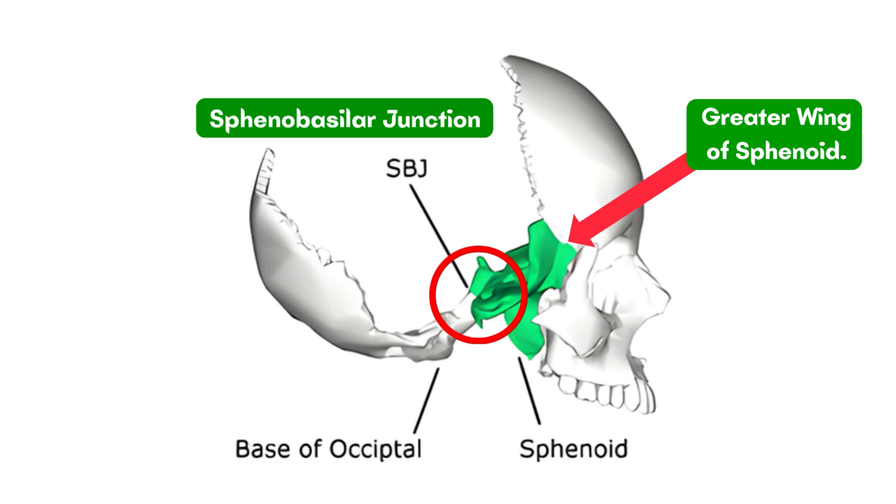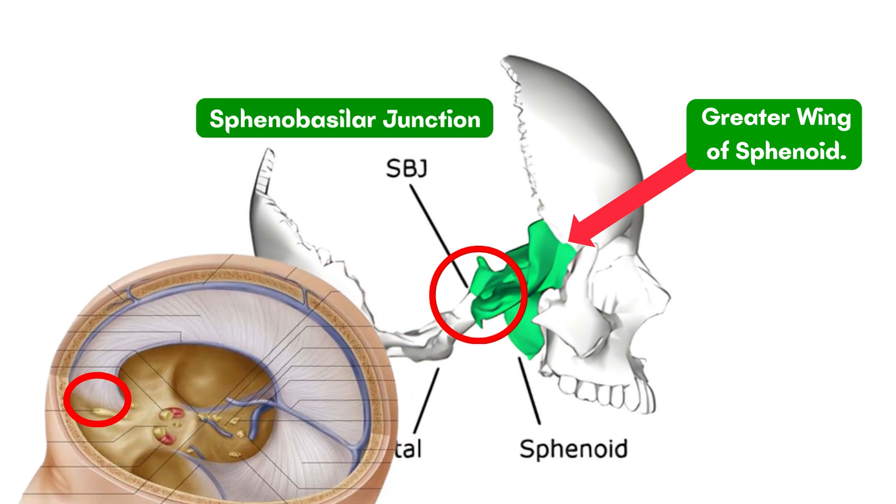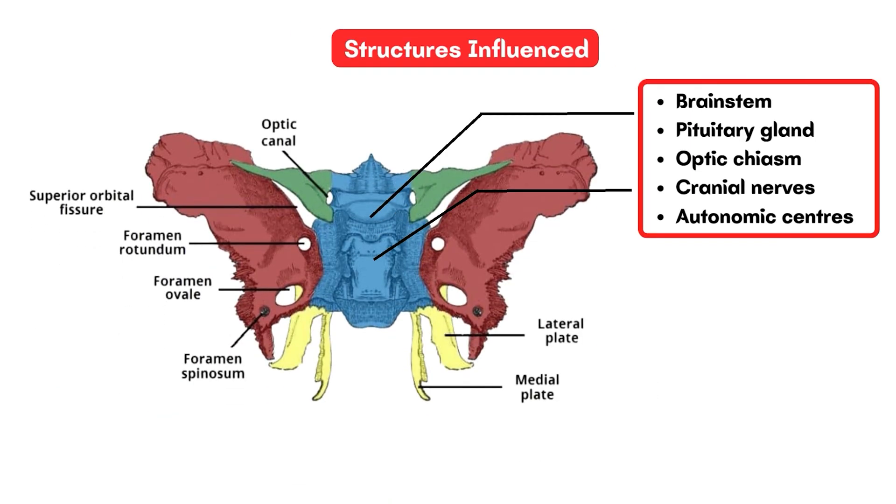The dura mater attaches here with its rich fibers, so this area is one of the highly influenced areas of the nervous system. In between the sphenoid, some highly important neural structures such as the brainstem and pituitary gland are also located.